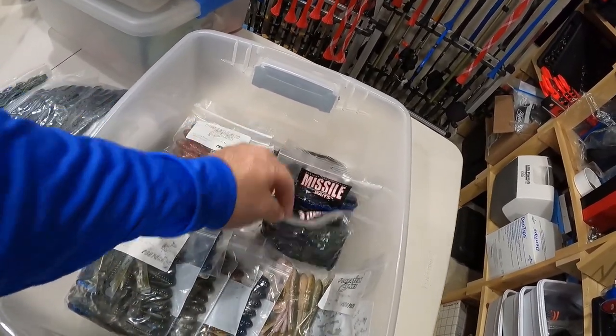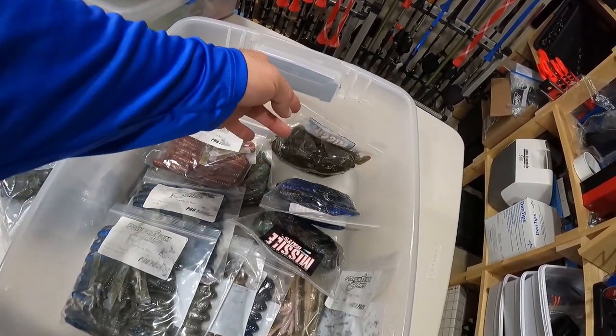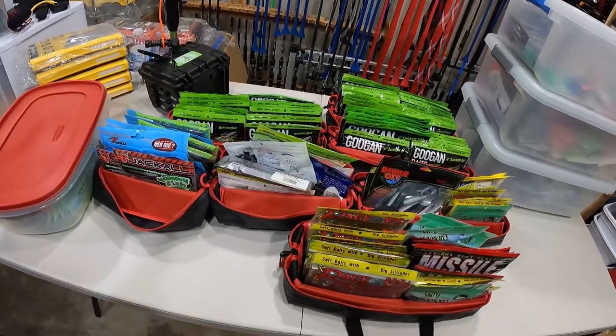We do have some Missile Baits D-Bombs in here — bulk packs in Sprayed Grass, Black and Blue, and Green Pumpkin. All right, now on to the Speed Bags. These are Plano Speed Bags — we do have mainly large bags here, then a couple small.